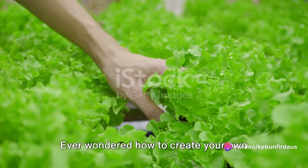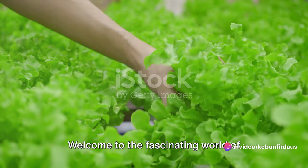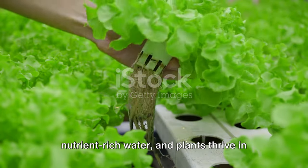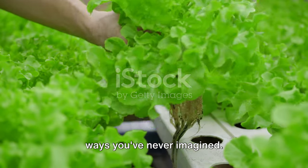Ever wondered how to create your own hydroponic nutrient solution at home? Welcome to the fascinating world of hydroponics, where soil is replaced by nutrient-rich water and plants thrive in ways you've never imagined.